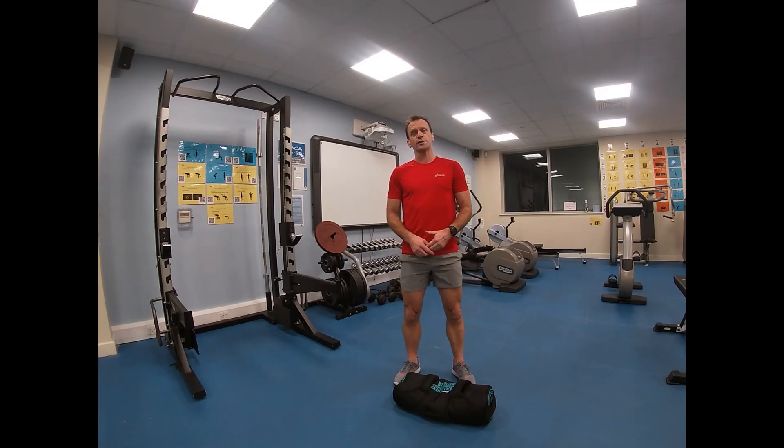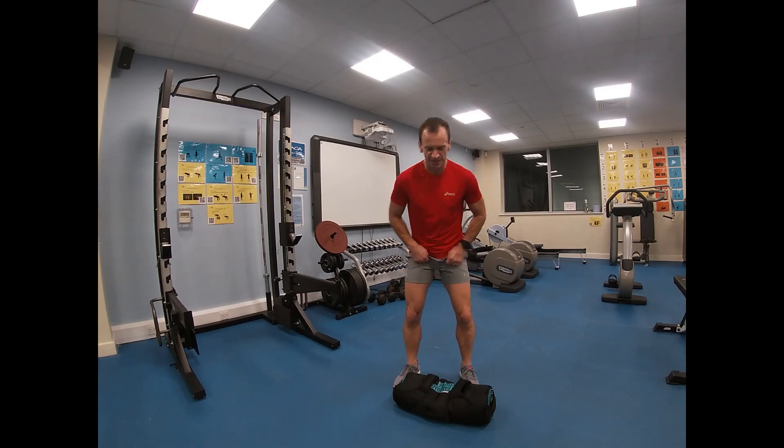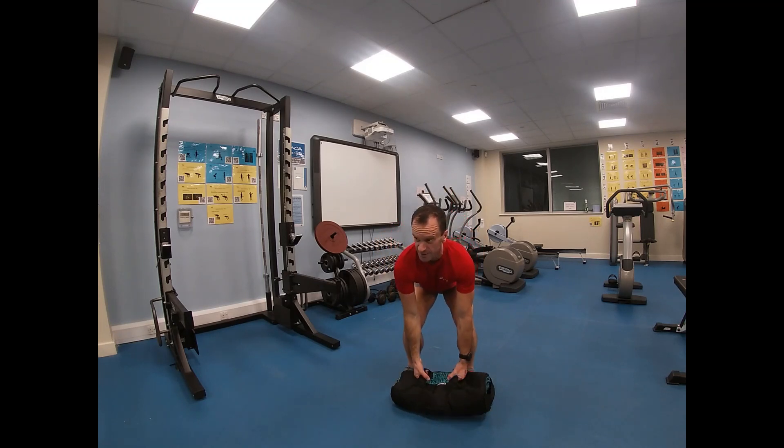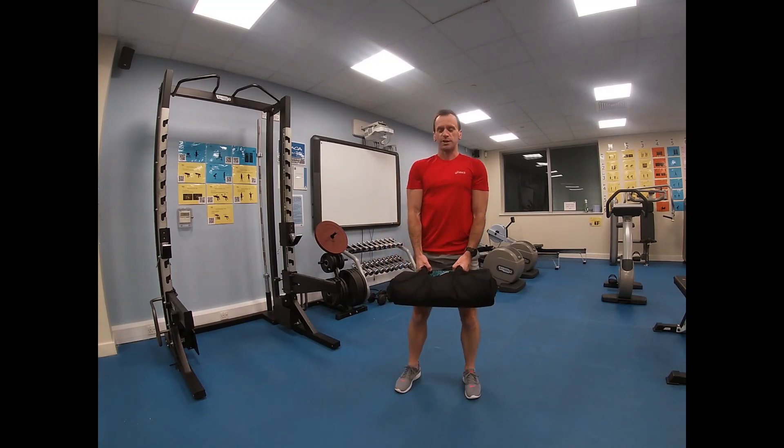Getting the weight off the floor in the first place, always the same routine — deadlift. Feet hip-width apart, shoulders higher than hips, higher than knees. In this case, grab the handles and bring up.